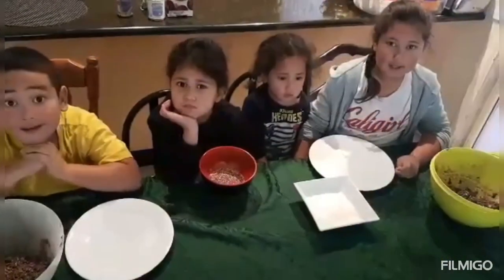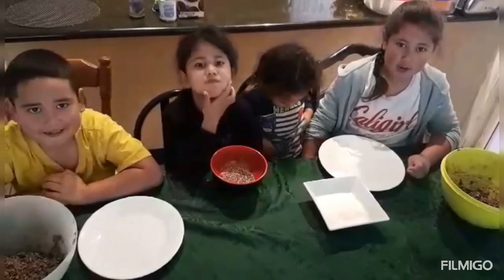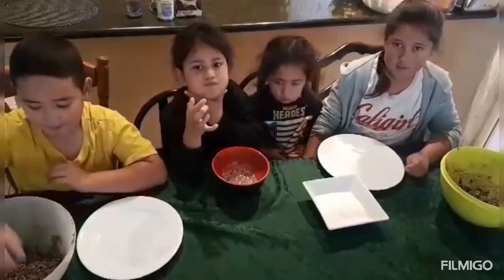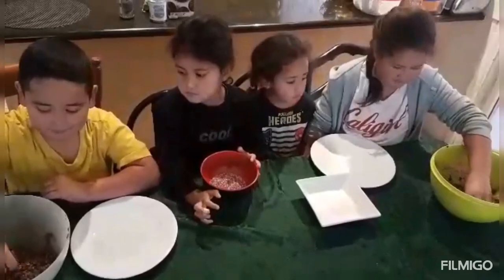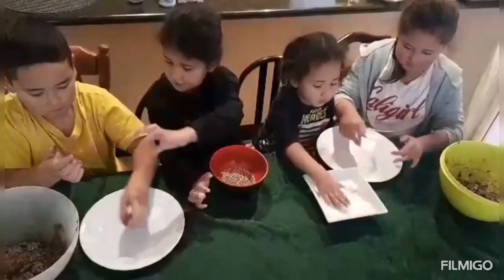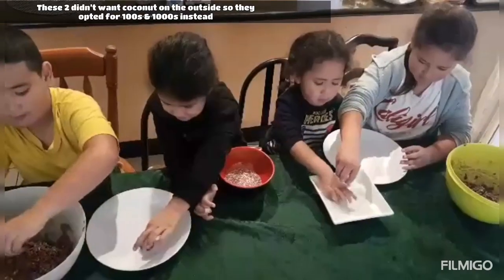Our next step is getting our mixture and rolling it into our coconut. Now we do it. What are you rolling yours into, AJ? I've got coconut.